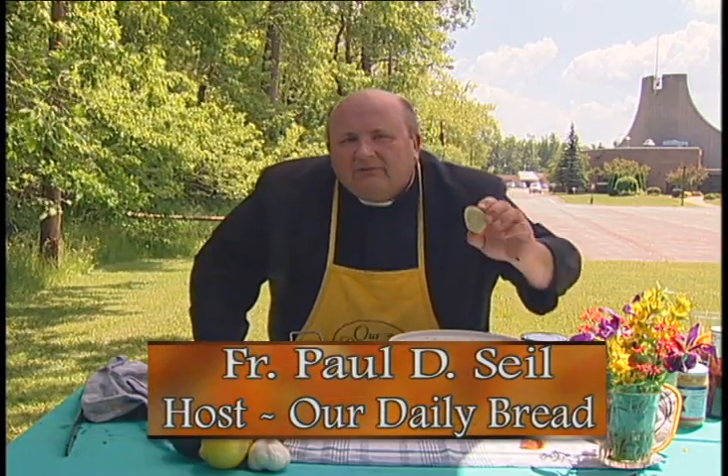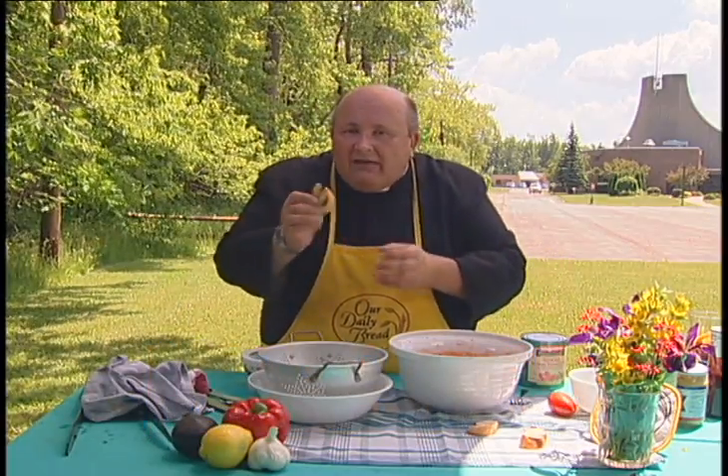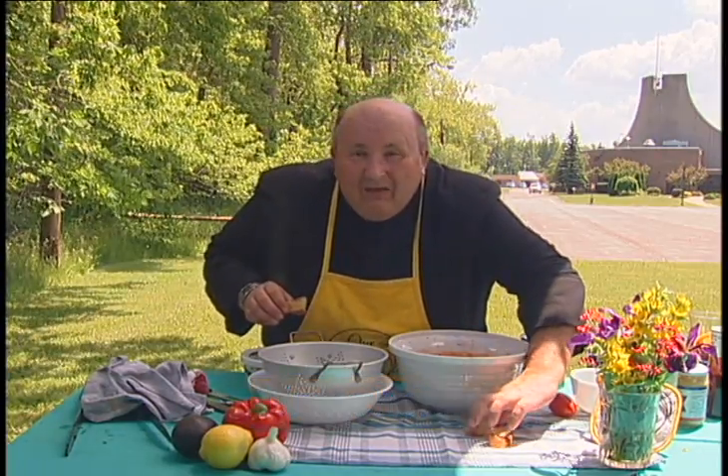Do you remember what bruschetta is? A lot of times in restaurants when they say bruschetta they mean toasted bread with something on it. Well, bruschetta itself is just the toasted bread. It's even better with a little salt, a little olive oil on it, but it's even better when you do make some kind of a topping for it.